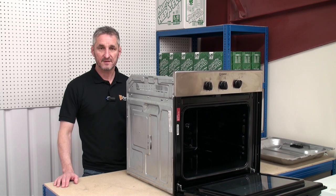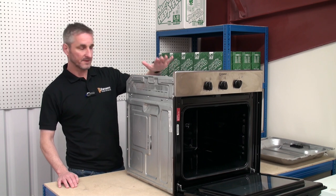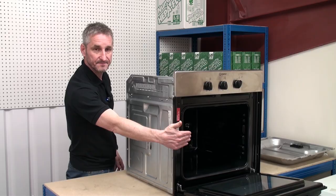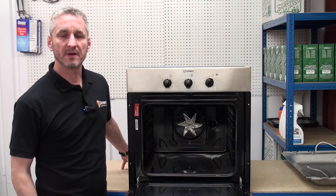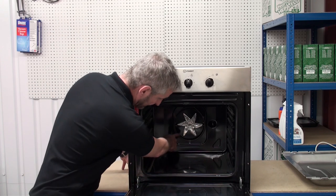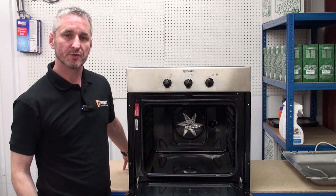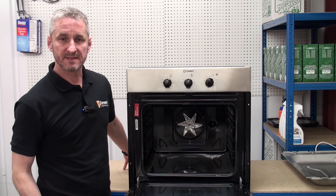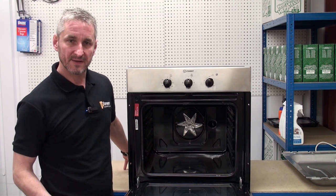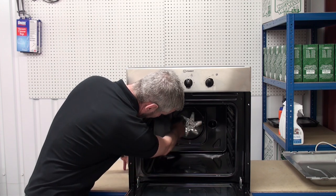First we'll take a look at the oven element, the thermostat and the fan. For ease I've already removed the top cover, the rear cover and the cover that goes in front of the element. The main function of an oven is to heat up and cook our food. The heating part of the process is done by an oven element which is normally situated at the rear of the oven. Most ovens nowadays are fan assisted, which means that at the same time the oven element is heating up, there is also a fan which distributes hot air around the cavity to ensure that cooking throughout the oven is even — and the fan is at the rear here.